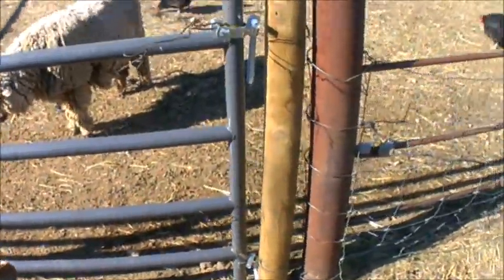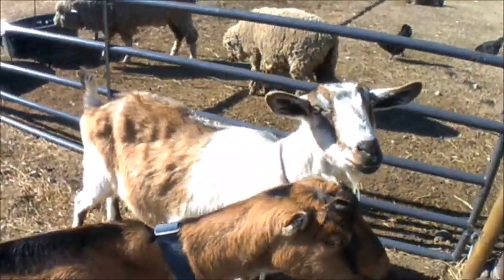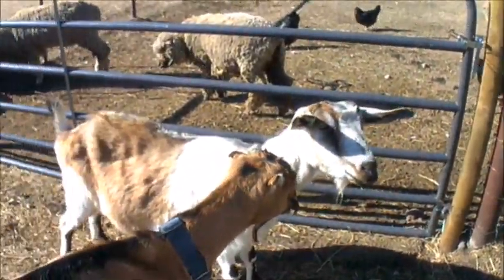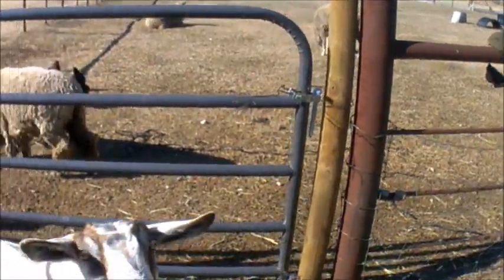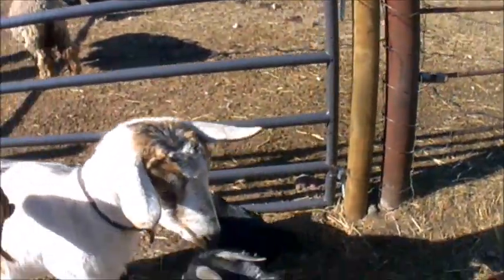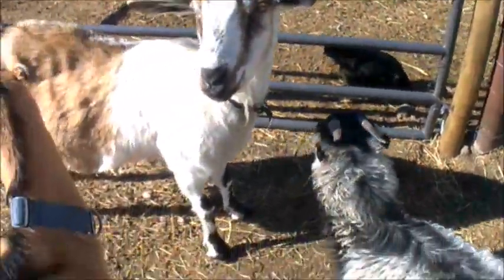We have this new gate here and grumpy old man is helping me — we have lots of help. I don't know how much of this I'm going to actually get done because if I open that gate we're going to have kids everywhere. We'll start filling that water while we're out here and then we'll get to work on this, if I can find someplace safe to put the camera.